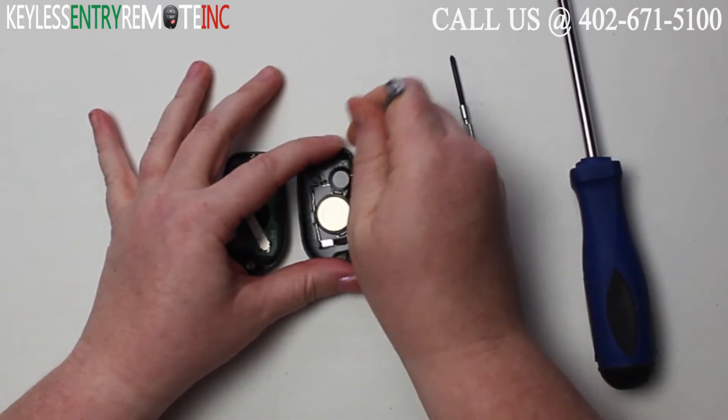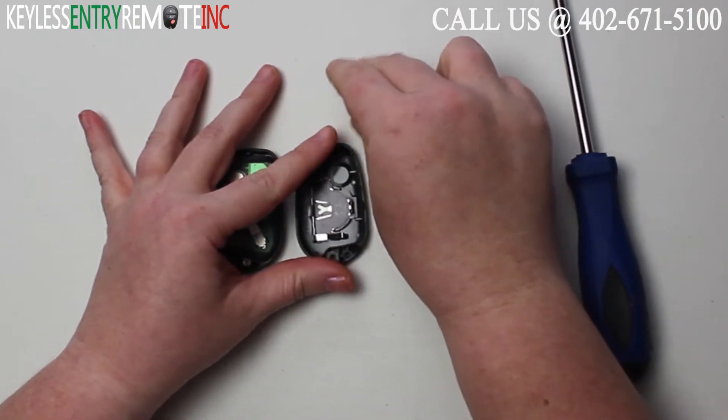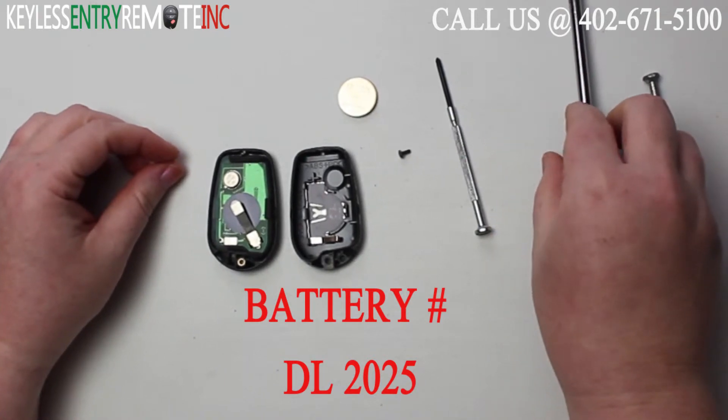You may need to use a smaller screwdriver to help pop that battery out. The battery for this key fob is a DL2025.